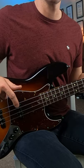Step one: take your slapping hand, stick up your thumb, and make a trigger finger. The slap technique comes from your wrist, so turn your wrist like you're moving your thumb from 12 o'clock to 9 o'clock and back. This is called the slap twist.